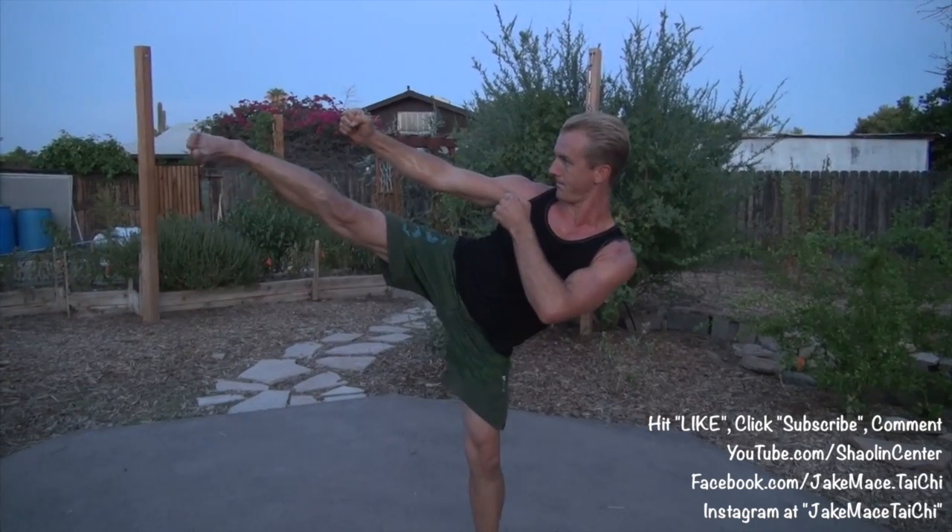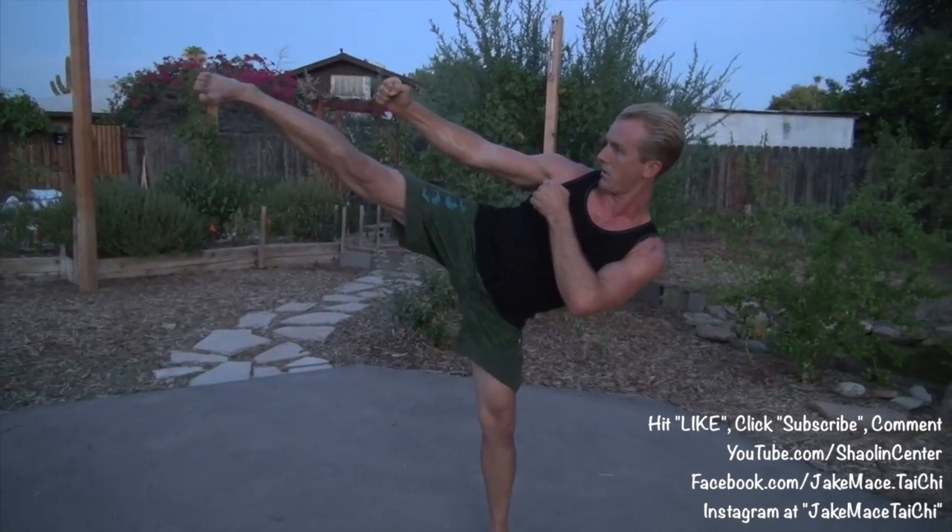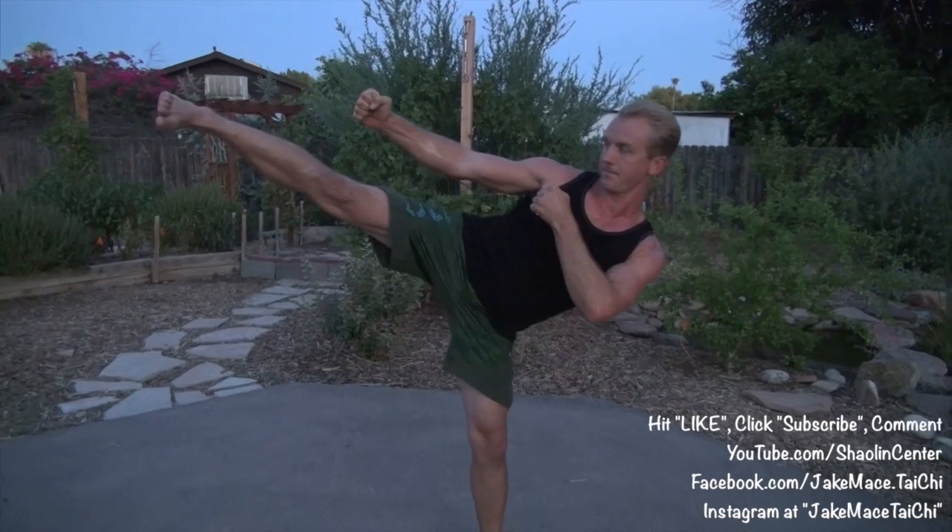Hold for 10 more seconds, then bring it down. Switch to the other leg and do the same thing. Hold for 10 more, then bring it in, down, and sit. Butt, quads, core — great exercise.